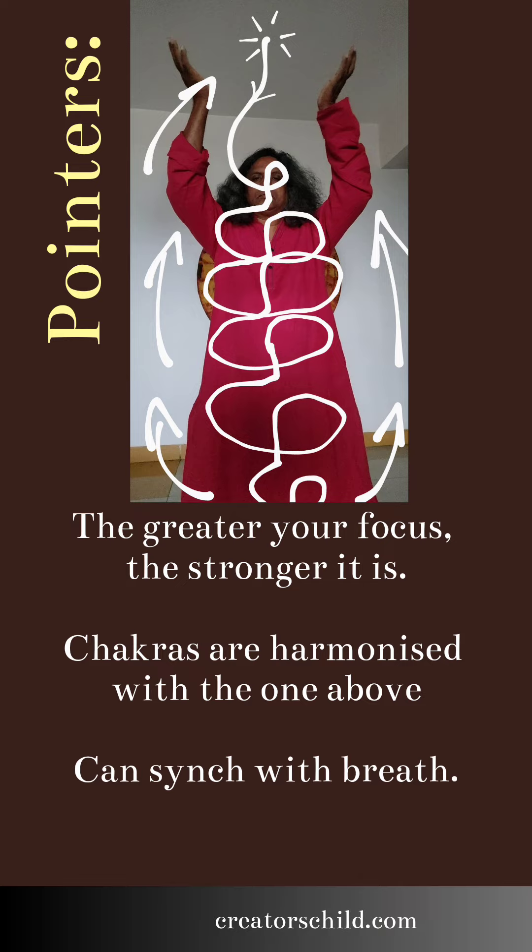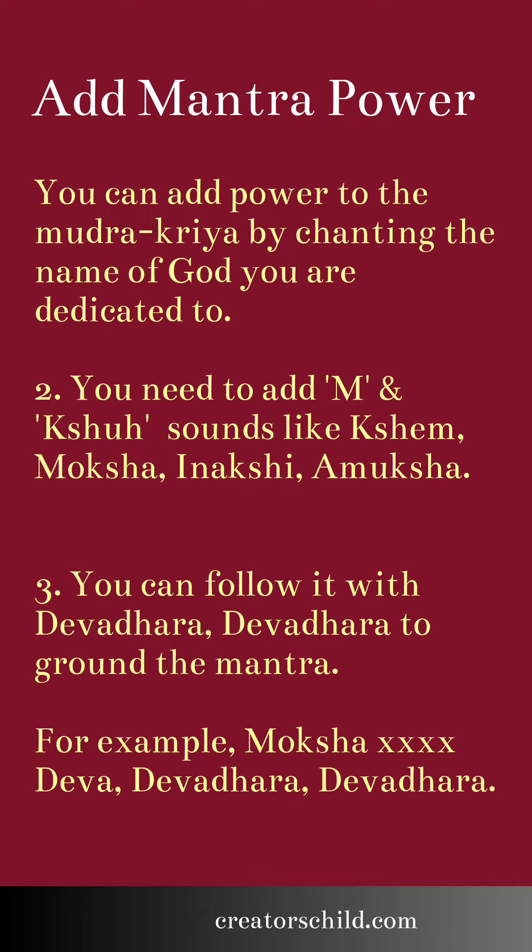Mostly one must do it for a few days or months for any results at all. Morning time and the southeast direction is slightly better for this practice. Your focus needs to be strong. You can synchronize the practice with breath, and even choose a mantra to do it with, to further add power to the mudra. You can chant the name of your god. You need to add 'mer' and 'shir' sounds to it, and perhaps follow it with 'devadhara, devadhara.' We give you one example of how to do so.